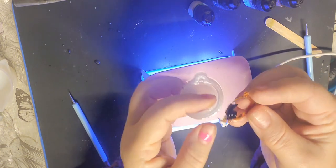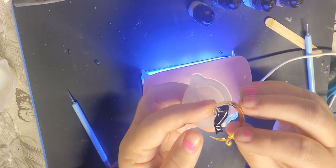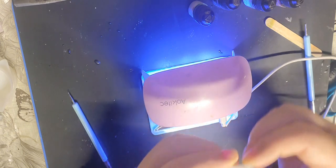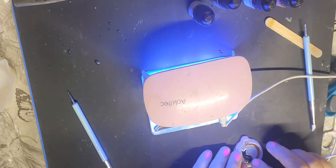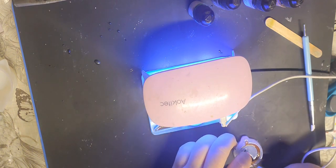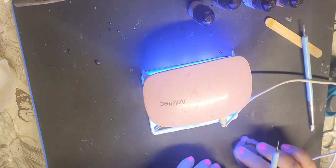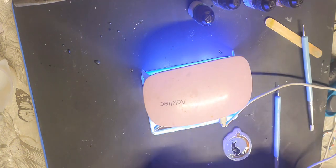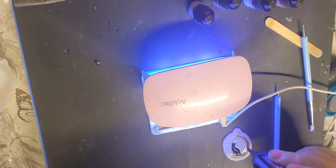Oh that's pretty guys! That is very pretty, it's very dainty. I do think it needs topping up though, so I might just pop it back in and top it up with a clear layer to give it a little bit of strength.